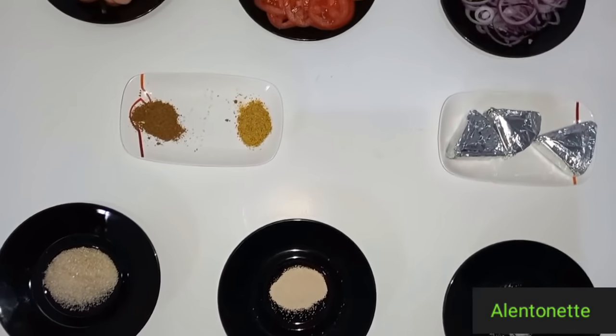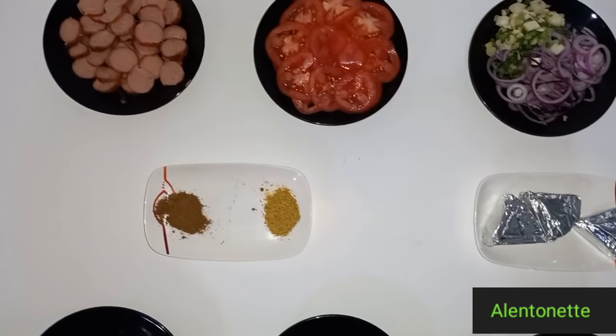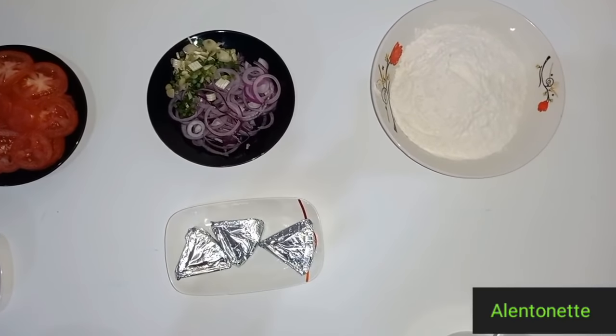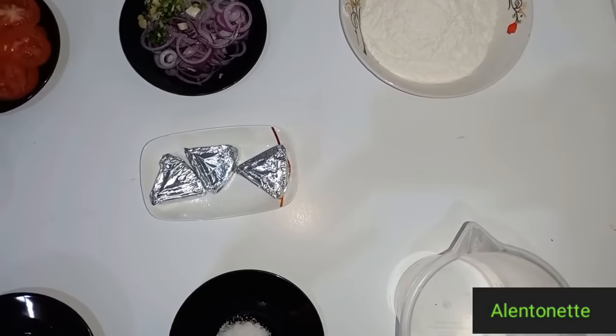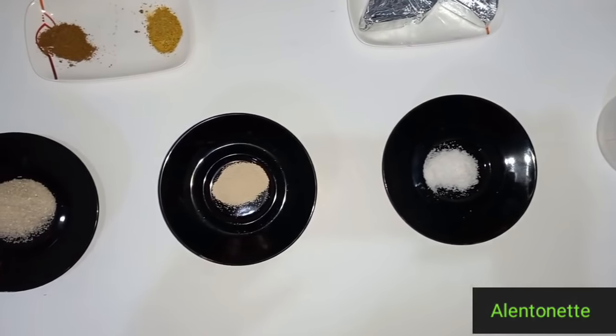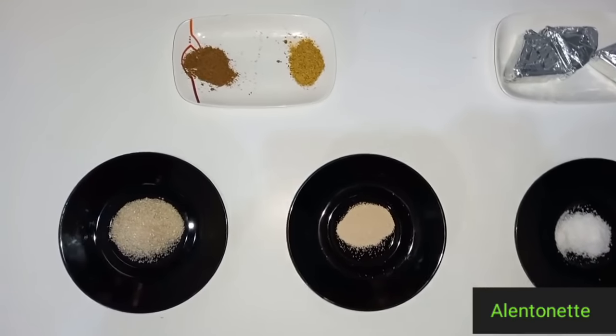Okay guys, in today's episode we are going to be preparing pizza! Did you know that you can prepare pizza at the comfort of your home? So let me just take you through my ingredients.